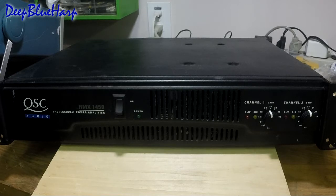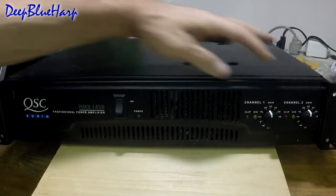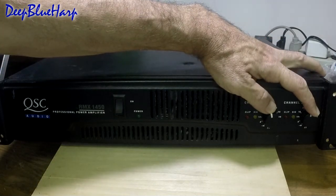In bridged mono mode it's 1400 watts with a 4-ohm load, or 900 watts with an 8-ohm load, which is how the client is operating this unit. In stereo mode with an 8-ohm load per side it'll be 280 watts. The unit weighs 40 pounds. I'm going to open it up for the first time and show you how to repair and replace the worn potentiometers.